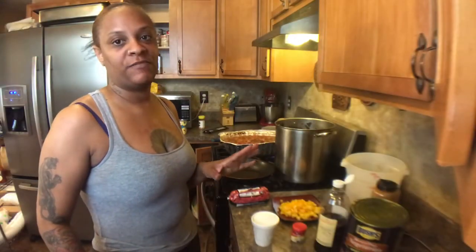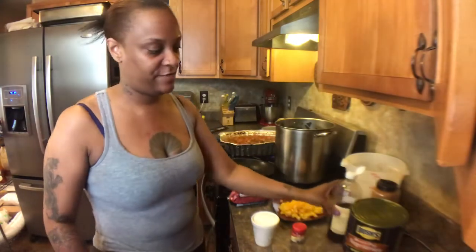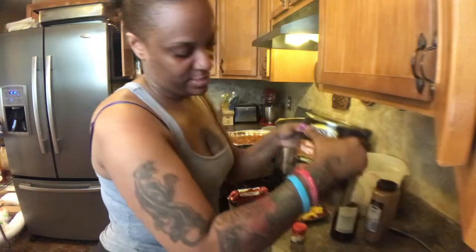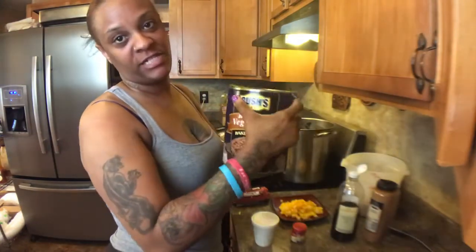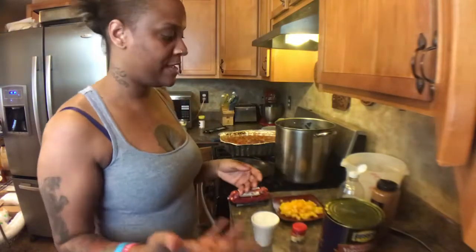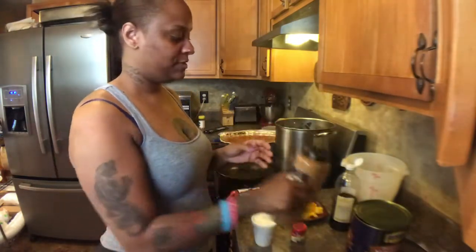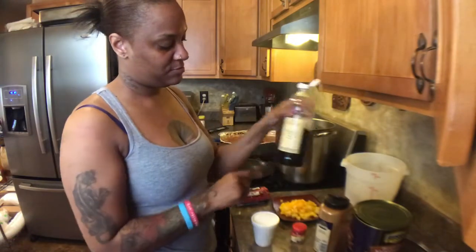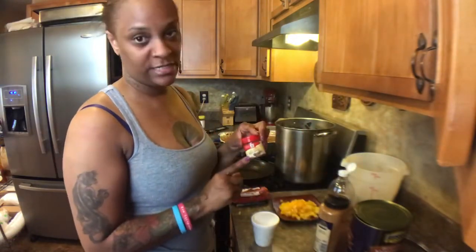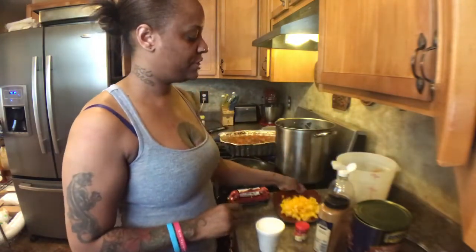Hello you guys, welcome to this edition of Cooking with Talisha's Kitchen. Today we're going to be cooking vegetarian baked beans. What you would need: a seven pound can of vegetarian baked beans — I use the vegetarian kind because I cook for a lot of people and they don't eat pork. About six tablespoons of cinnamon, three tablespoons of vanilla extract, three tablespoons of nutmeg, one cup of sugar, and three cups of brown sugar.